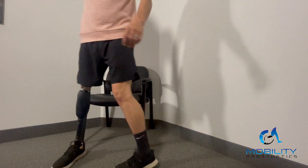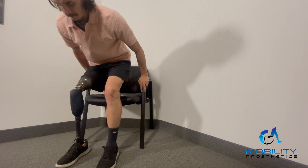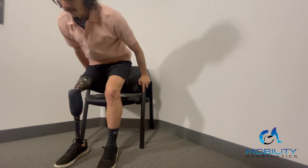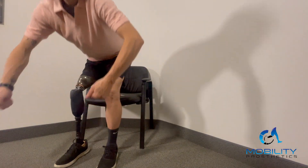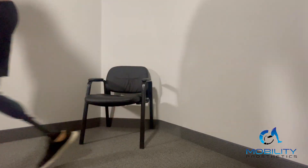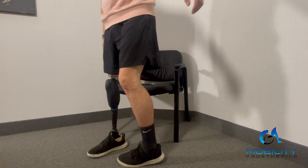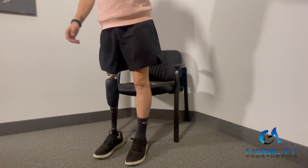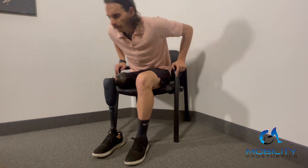The resistance on stair descent is also independent from sitting resistance. On the last firmware update they came out with a rehab mode, which allows you to do a supported standing and supported sitting. There is a timer on the supported standing — I have it set at two seconds, but it can be set anywhere from zero to a hundred. Once you hit that timer it will apply a resistance that supports you sitting back down, but once you go back into regular walking mode, that resistance is not tied to anything and won't affect your regular sitting resistance.